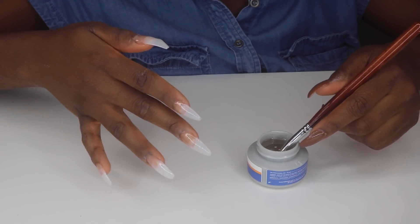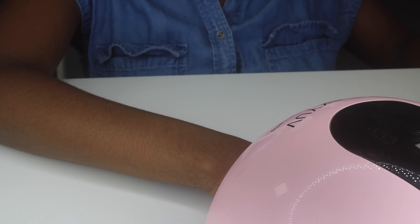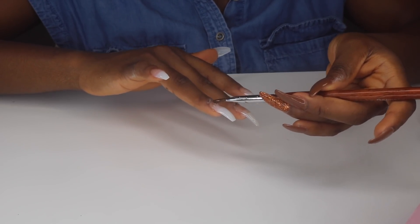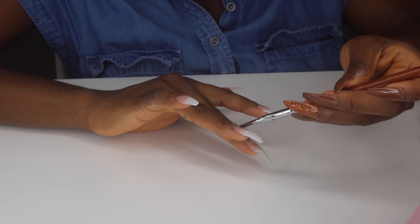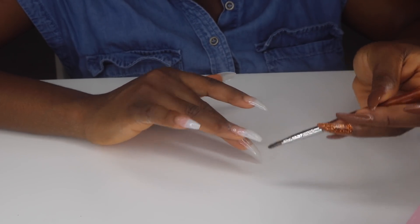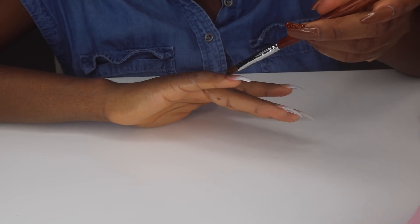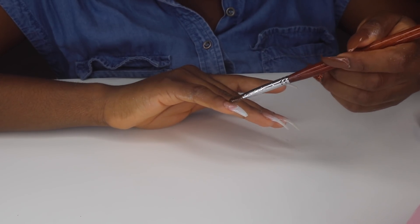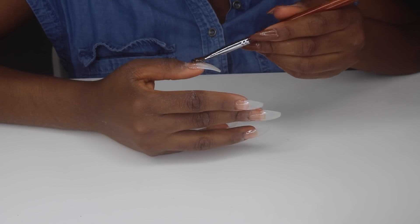I took my time doing the nails — I did the first three fingers, cured them, then applied gel to the last two, because if I left it too long while working on other nails, the builder gel would keep moving. Once you've gotten that perfect shape, just cure it and keep going slowly — no rush. Also, if you put your hand in the UV lamp and feel a little burn or sensation, take your fingers out and clean up the edges — it means nail gel got onto your skin, which is causing the sensation.